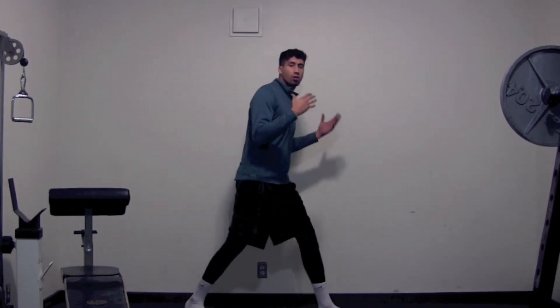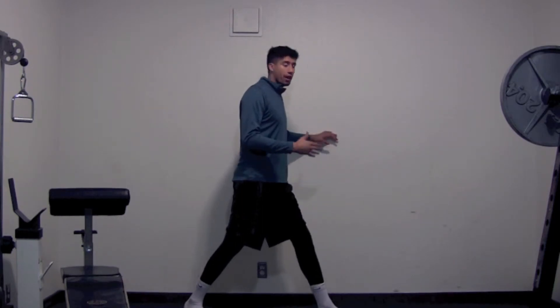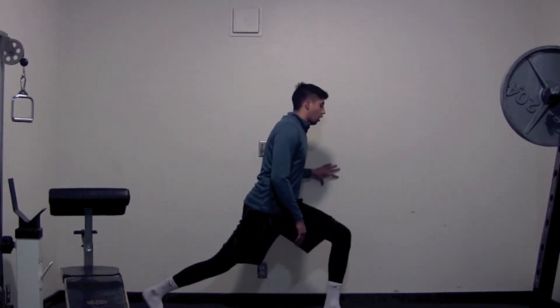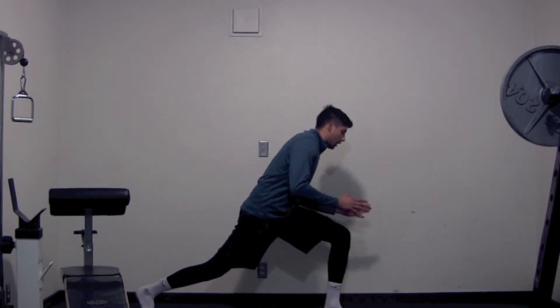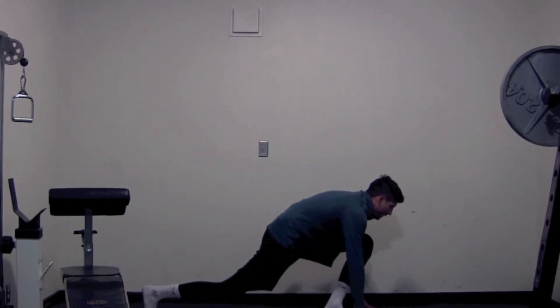So what I want you guys to do is the runner's lunge — this is a yoga variation. I want you guys to stay all the way straight, get your hands together, and try to touch the floor. You guys are really going to stretch your glute out on the left side and stretch your hip flexor out. I want you guys to look forward. Hold that for 30 seconds.